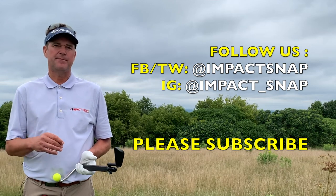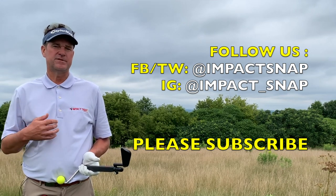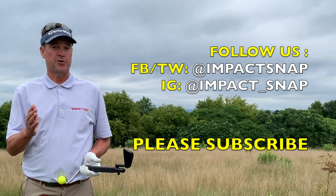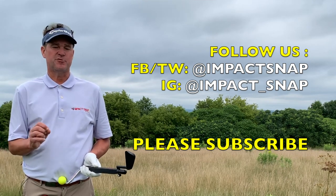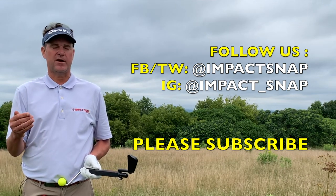I'm Marty Nowicki for Impact Snap. I hope this video helped you. Please leave your comments down below — that helps us create more content for you. Please hit the subscribe button and click the bell notification so you get notices each time we put out more content.